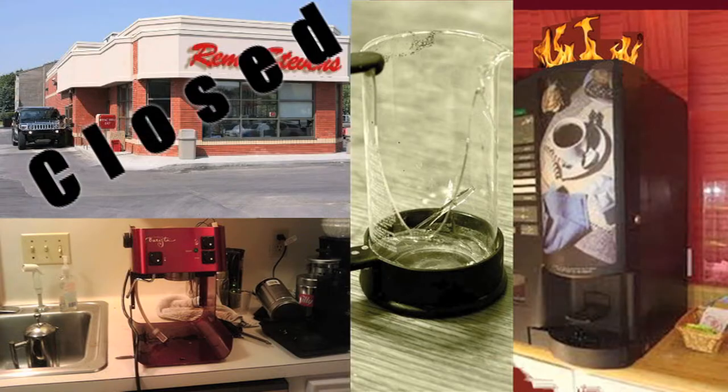Late nights, early mornings, need some coffee, don't have a coffee maker, gonna have to make coffee somehow. I'll show you how — Filthy Kitchen stuff.